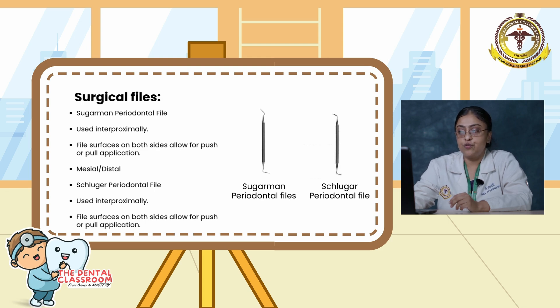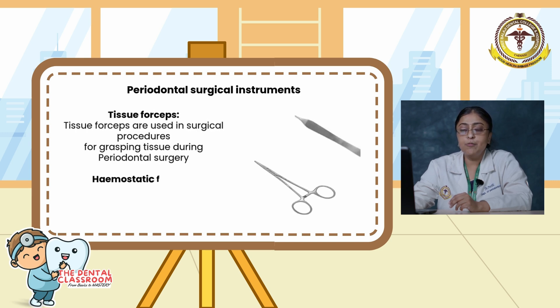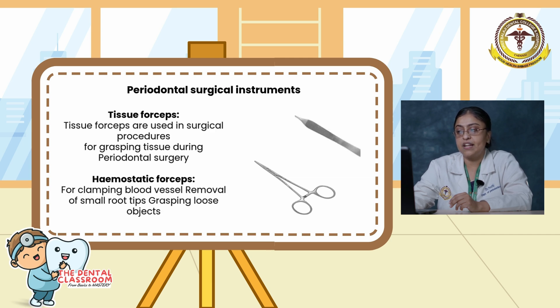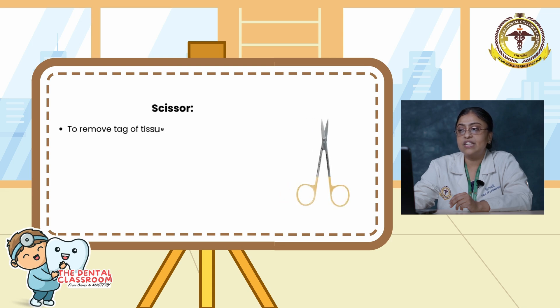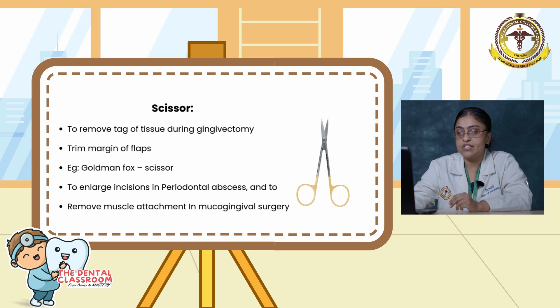Moving on to tissue forceps. Tissue forceps are used in surgical procedures for grasping tissue during periodontal surgery. Hemostatic forceps are used for clamping blood vessels, removal of small root tips, and grasping loose objects. Scissors are used to remove tags of tissue during gingivectomy, to trim the margin of the flap, to enlarge incisions in periodontal abscess, and to remove muscle attachments in mucogingival surgery. An example is the Goldman-Fox scissors.